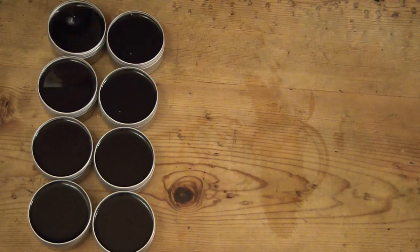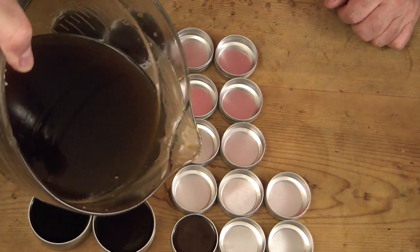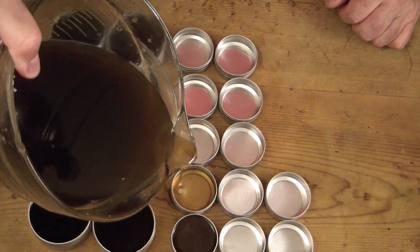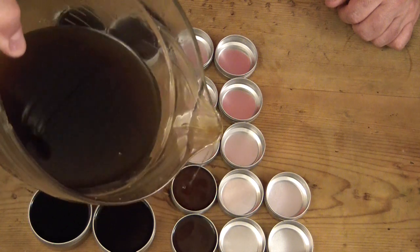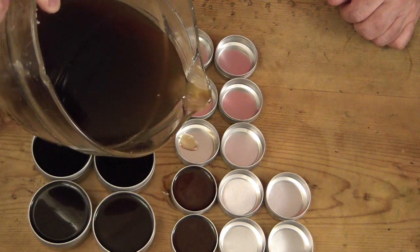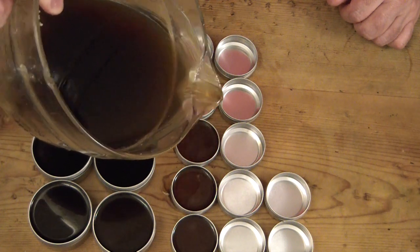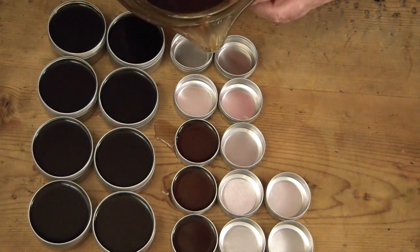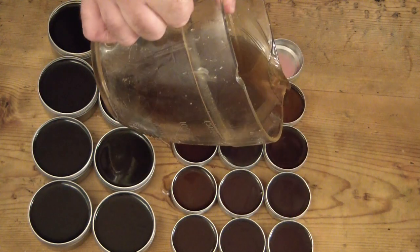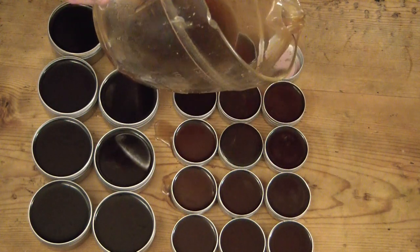I spent a lot of time looking for the right size containers. These are two-and-a-half ounce tins, and I'm also doing some one-ounce tins, because it doesn't take very much of this — there's no need for a big eight-ounce jar that would last you a couple of years.